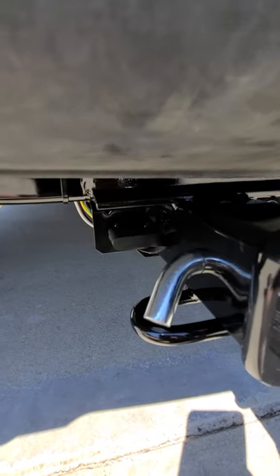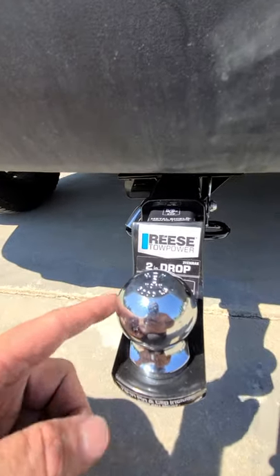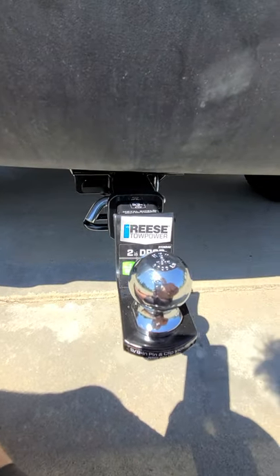Pretty inexpensive. I think I paid about $180 for everything. I got this off Amazon — it was the whole set: the ball, the receiver, and the pin for about $25 on Amazon.